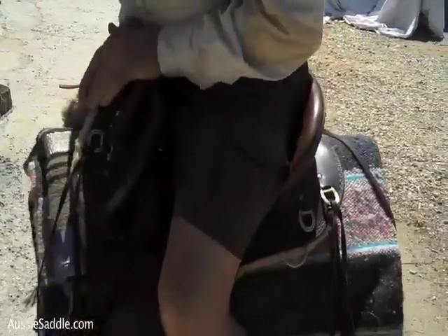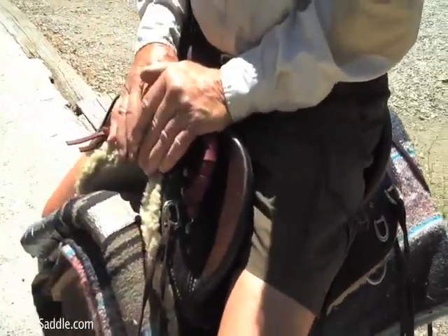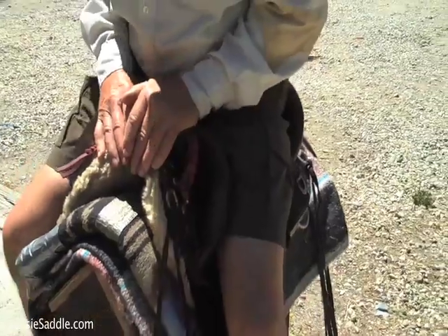Now, how do you fit in the saddle — this is important. Let's sit on this one here. This is a 16 inch saddle, which is my size, if I don't get any fatter.